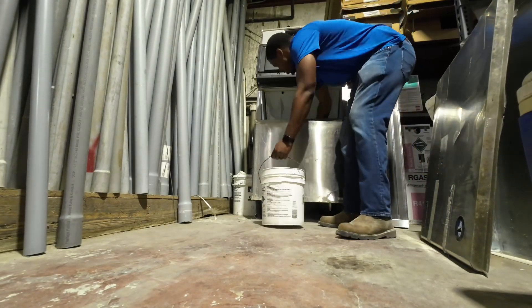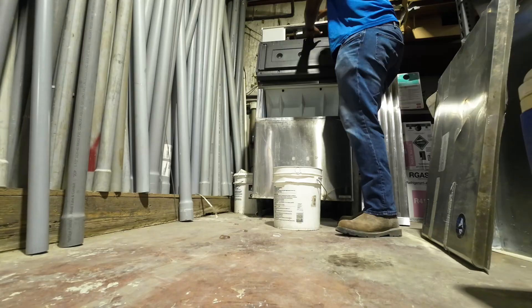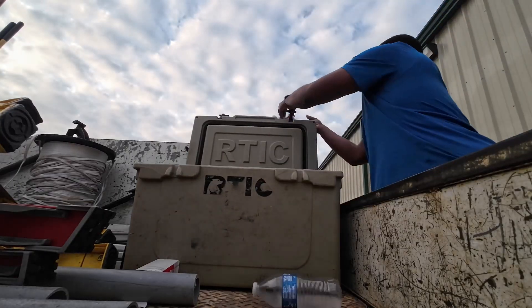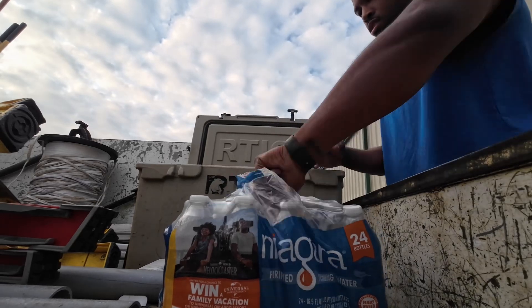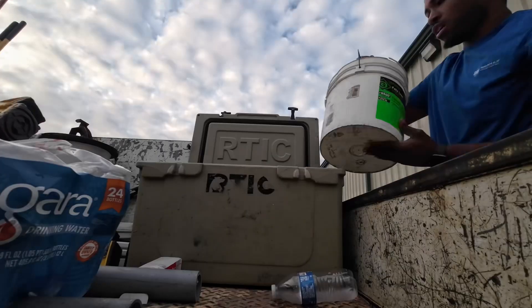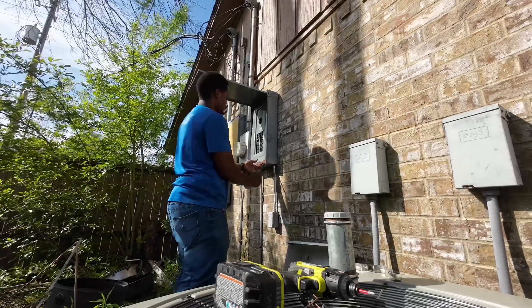Thank y'all for clicking on the video and for all the support. Today we're going to go over my generator install that I was able to be a part of. It's my first time, first experience, but it was a great one — I learned a lot. I'm going to share everything and give y'all a little insight on how it is to be an electrician apprentice.